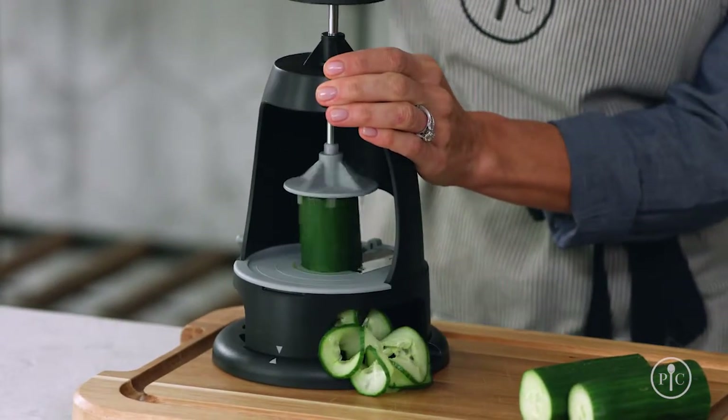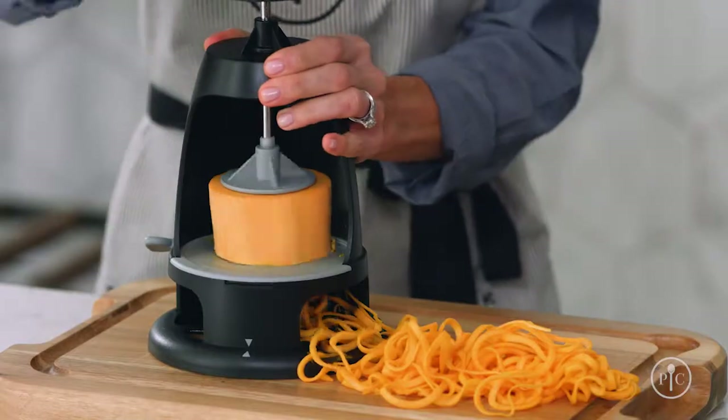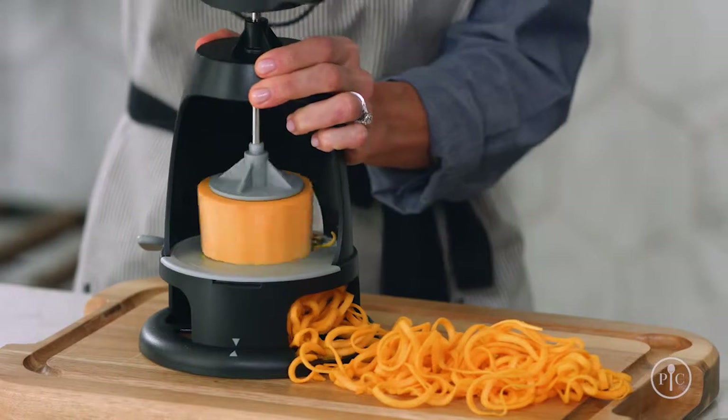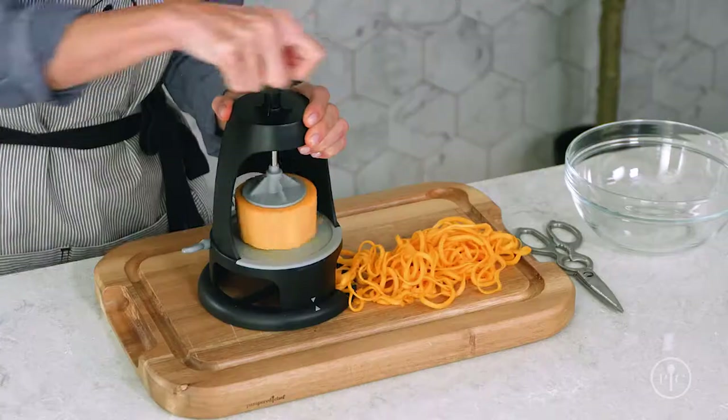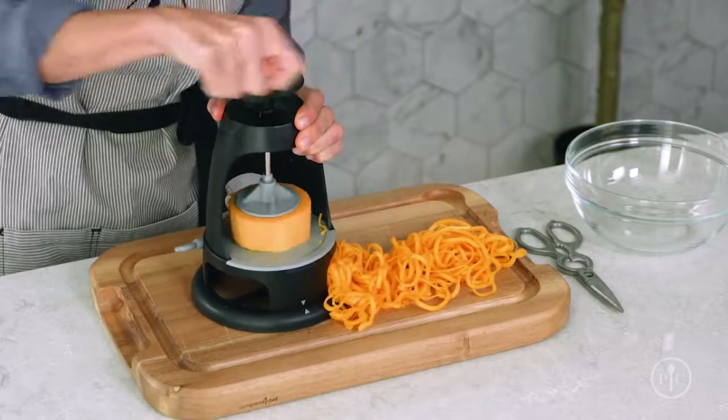Here are a few tips. Practice on softer foods like cucumber or zucchini. Once you're comfortable, graduate to sweet potato and then tough foods like rutabaga and butternut squash. Foods like these will require more pressure to spiralize. Don't be afraid to apply some pressure.